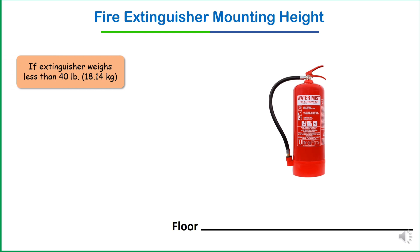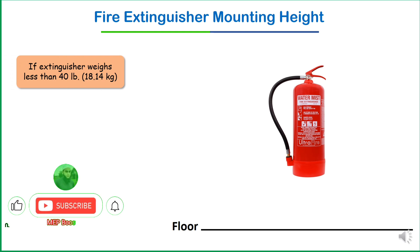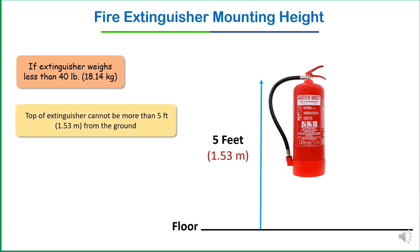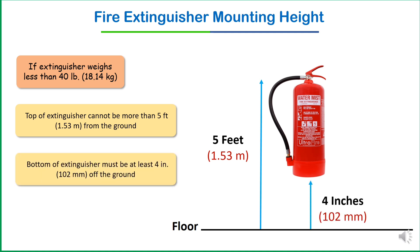The second condition: if the extinguisher weight is less than 40 pounds — less than 18.14 kg — the top of the extinguisher cannot be more than 1.53 meters from the ground, and the bottom of the extinguisher must be at least four inches off the ground.